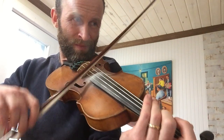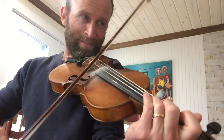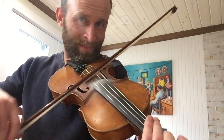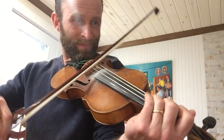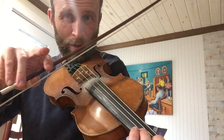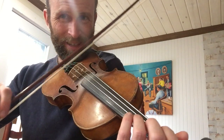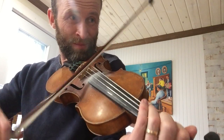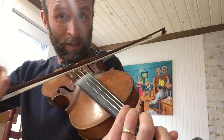I'll slow it down. So in the B part there's a variation you can do the second time around. I'll play both — I'll stop on the second time. This is the variation that Jean-Jacques would do. Here it comes.